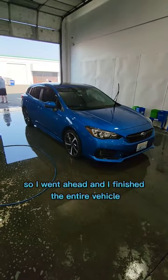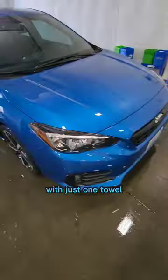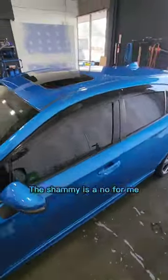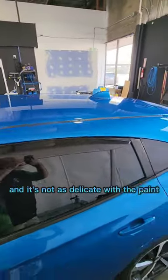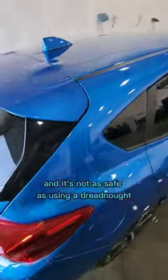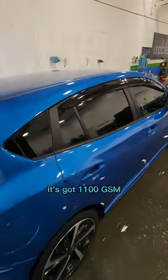I'm not gonna lie. I went ahead and finished the entire vehicle with just one towel, and as you can see, the results kind of speak for themselves. The shammy is a no for me — it just doesn't do the same job. It's not as delicate with the paint, doesn't glide across the paint, and it's not as safe as using a dreadnought. It's got 1100 GSM — it's just a quality towel that I would recommend.